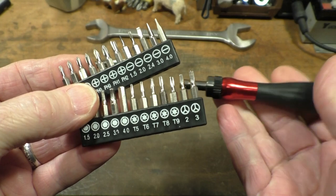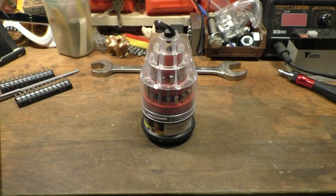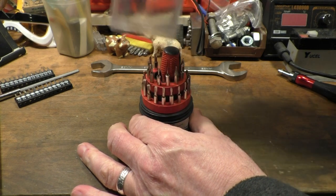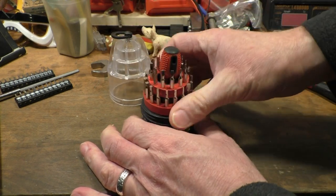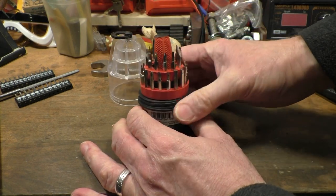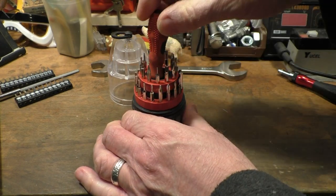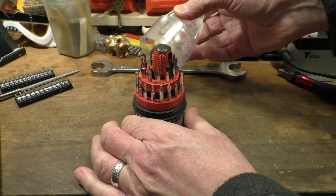Not as if I haven't got enough precision screwdrivers as it is. I got this cheapo set out of Poundland some years ago because I wanted a specific driver bit — I can't remember which one. But as you can see there's quite a few driver bits on here, and the little screwdrivers as well. So that's a little cheapy one I got.